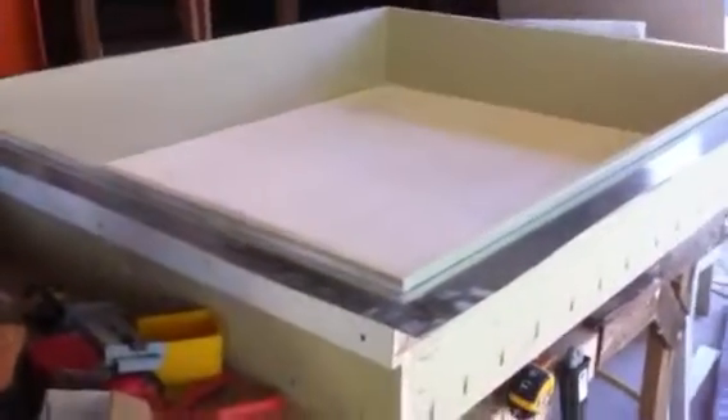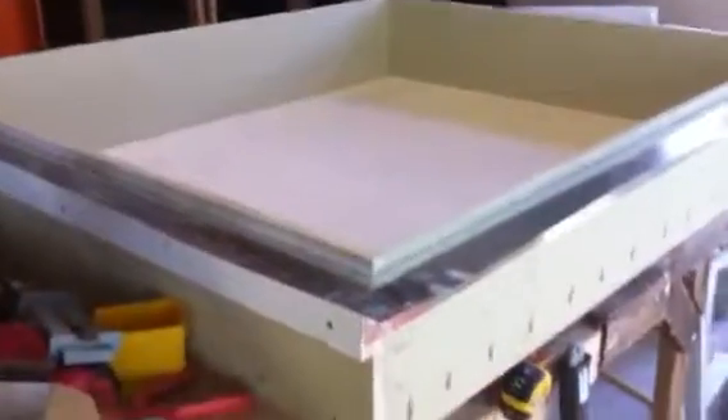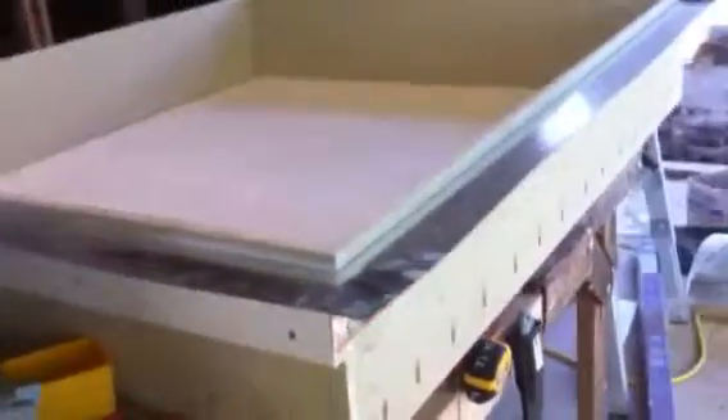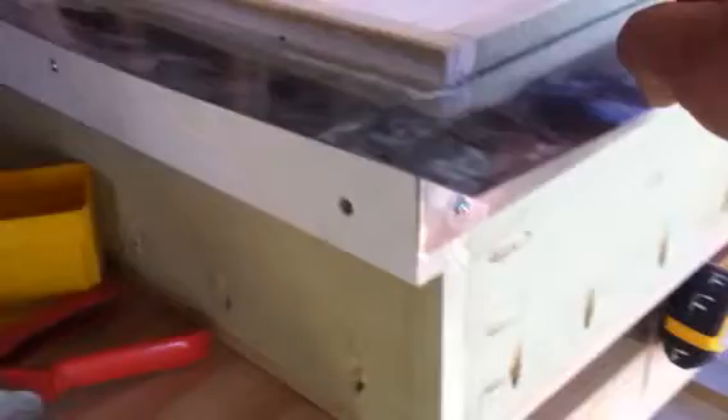Hey Paul, check this box that I'm making for the electrician. It's going to be a recessed box, and this is the edge that is going to be touching the wall. Stucco goes here and wraps around it.